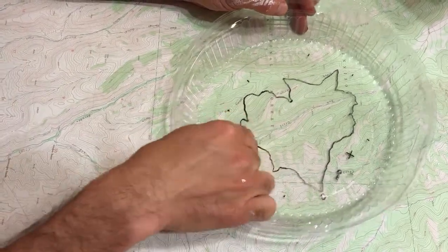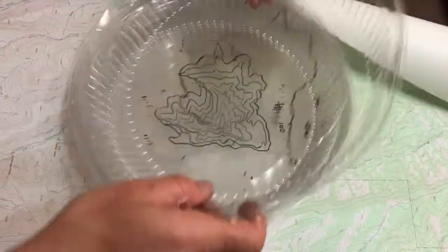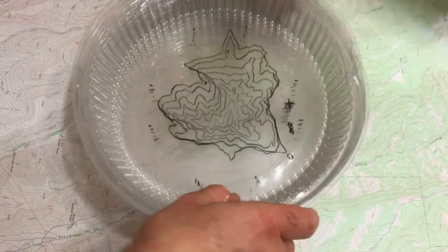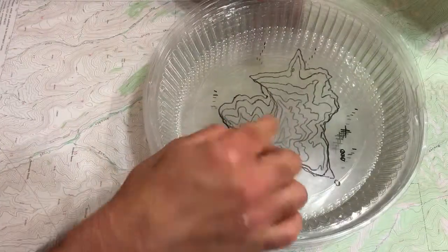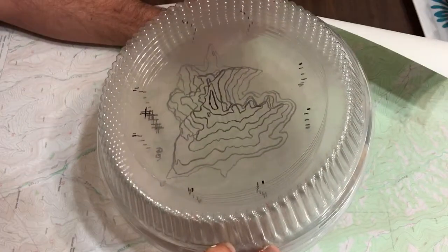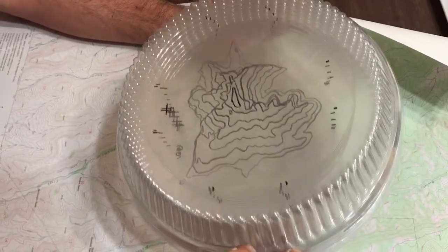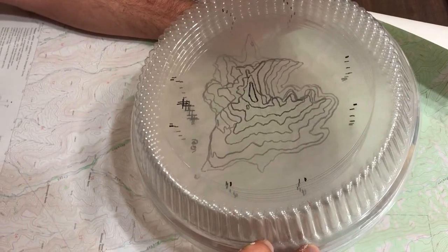You trace one per salad tray, and then when you're done and you register all these together, as you can see here, you've got a three-dimensional mountain or valley. You can even tip it upside down and illustrate to the students how these ISO lines actually work — they actually represent three-dimensional landforms.